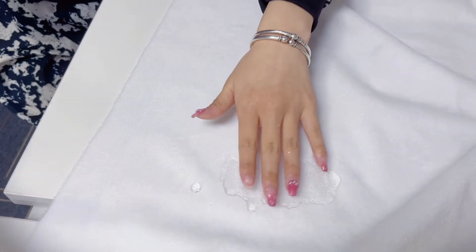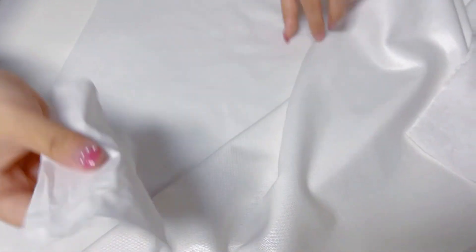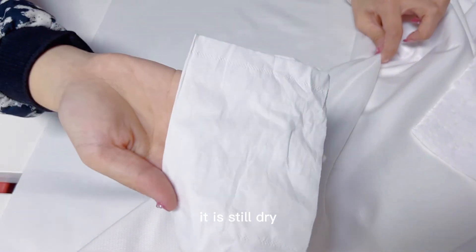I pour the water. And you can see it. It is still dry.